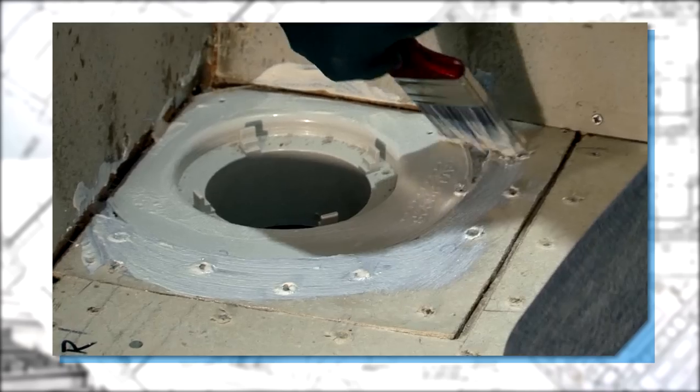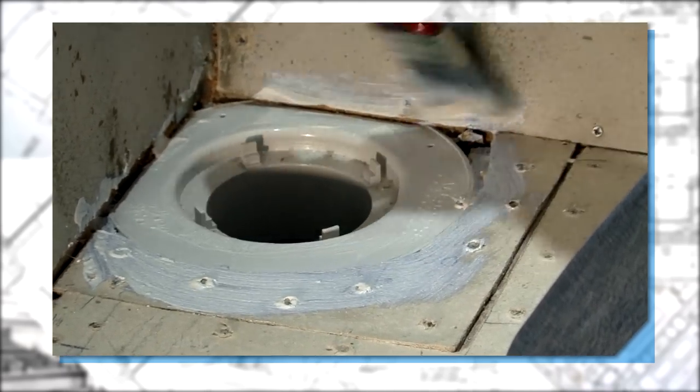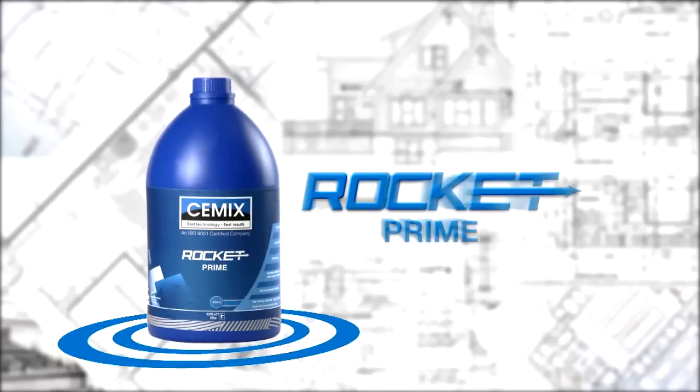When priming around puddle flanges or other non-porous substrates, ensure that you're using Rocket Prime.